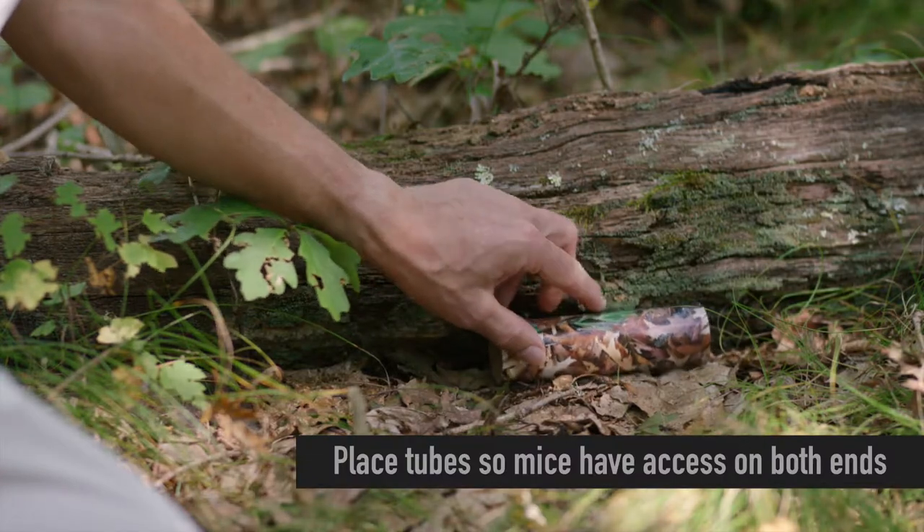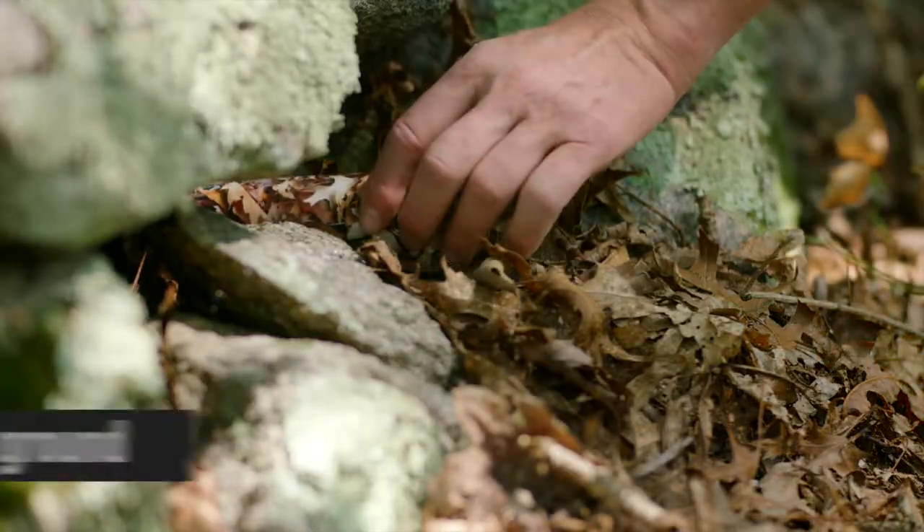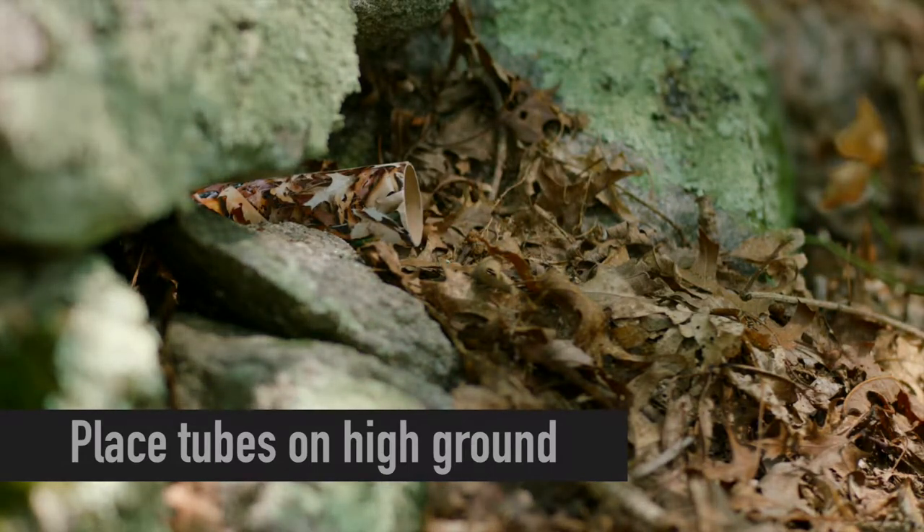Place tubes flat on the ground so that mice have access to both ends. Mice prefer dry nesting material, so place tubes on high ground away from areas that flood easily.